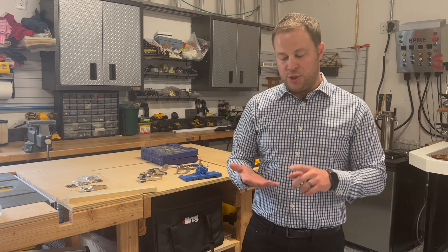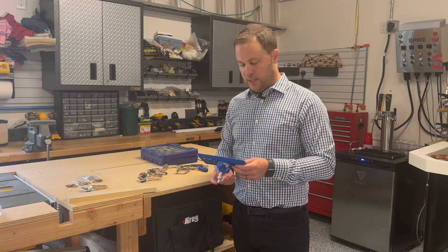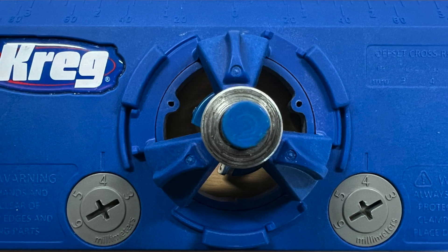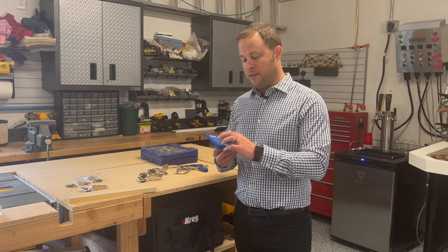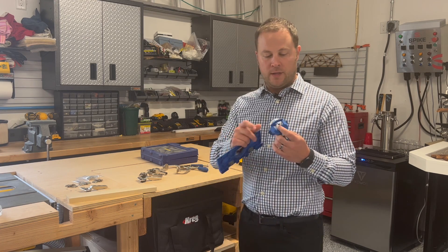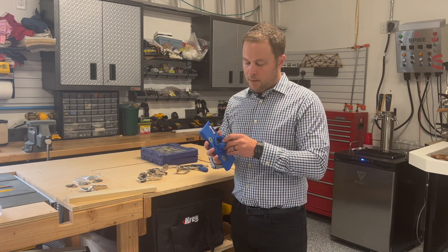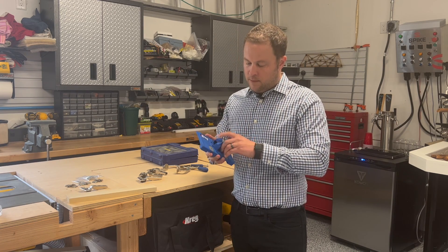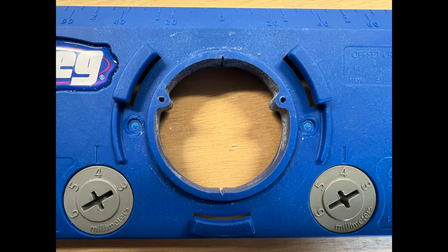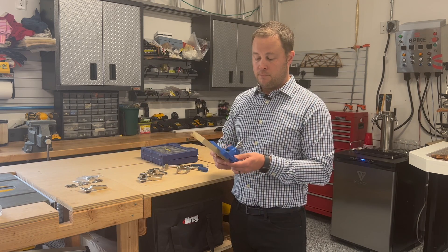Let's take a look at the jig first. This is a Kreg hinge jig, and it is a very simple jig — super smart the way they made it, and I've been very impressed with it. It's mostly made out of plastic, nothing special, but it does have a nice drill bit with it that you can detach. It's got these adjustable cams at the bottom as well as a measurement at the top.